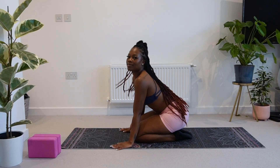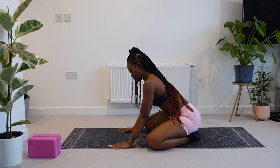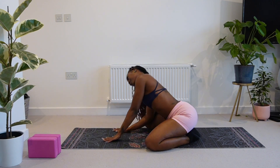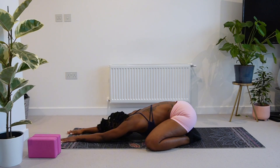Hey guys, welcome back. So today we'll be doing a stretch for our chest, shoulders and back. Go ahead, take your knees out to the edges of the mat and come into child's pose. Here we're just going to take a few deep breaths and just ground ourselves for the next 12 minutes and set an intention for today's stretch.